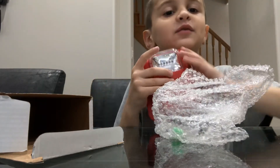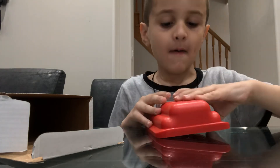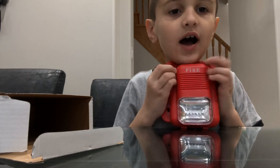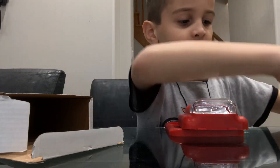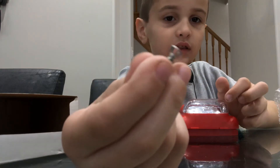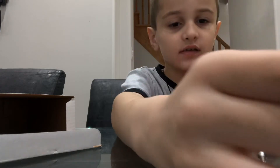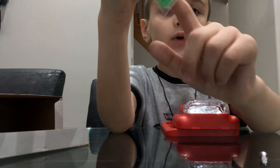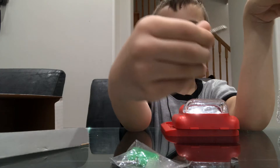We still need to wire it. This horn strobe is good, I like it, and it comes with some mounting screws right there. And here are drywall anchors.